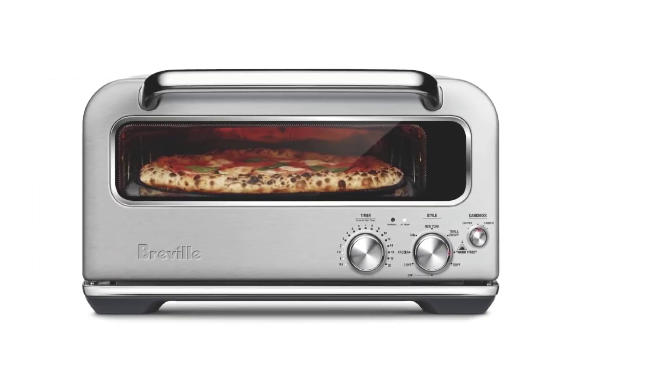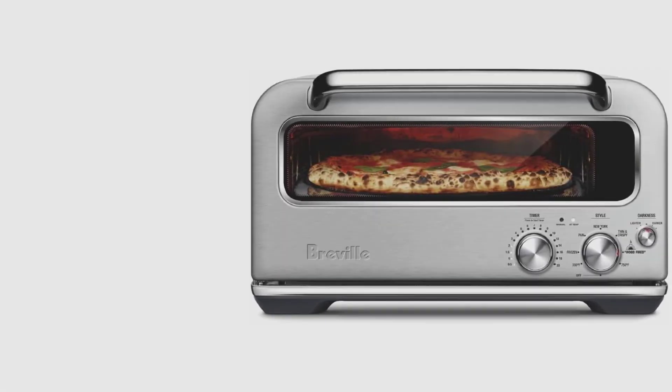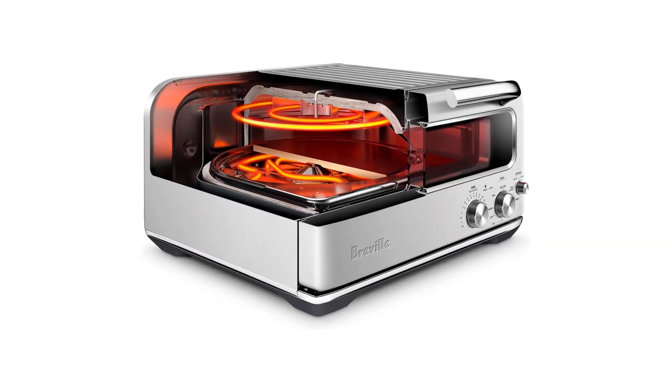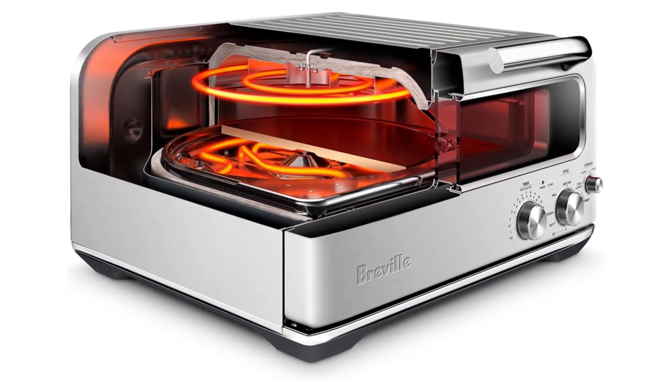One downside is that it's slightly hard to clean, and the included metal pizza peel doesn't work as well as a wooden one. That said, it was the most efficient and fuss-free way we have ever made pizza.